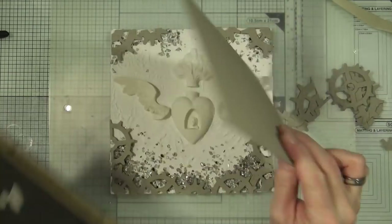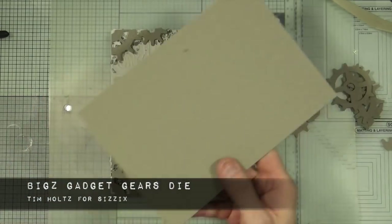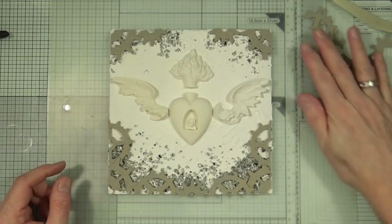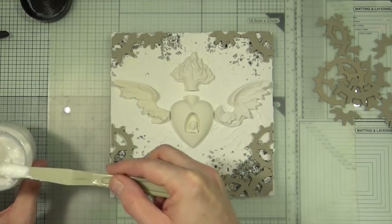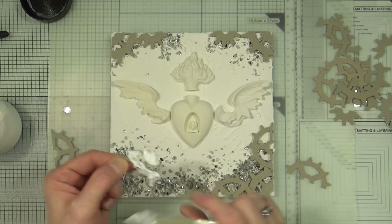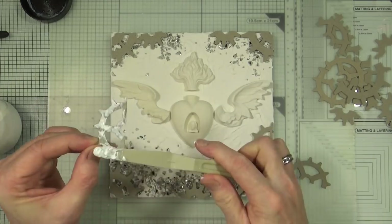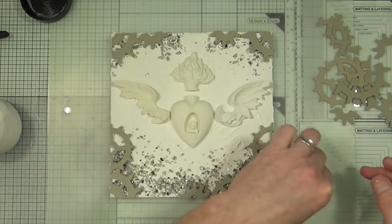It's been a good couple of hours. In the meantime I've been able to cut out some cogs and gears from the Tim Holtz Biggs gadget gears die from Sizzix, and I've cut them into portions. I've laid them out on my canvas where I want them to go. Using the super thick slap it on gel medium from indigoblue.com I'm now going to glue the whole lot down, but I'm going to show you just one corner and then jump to the end where I've completed and stuck all of them down.